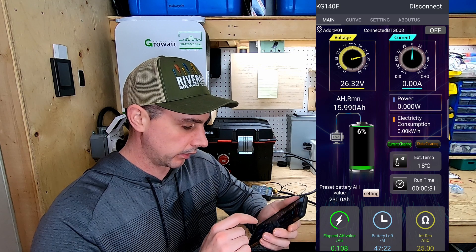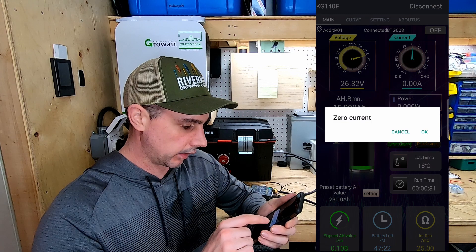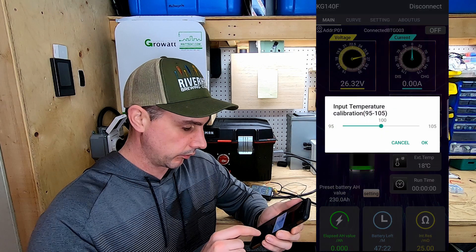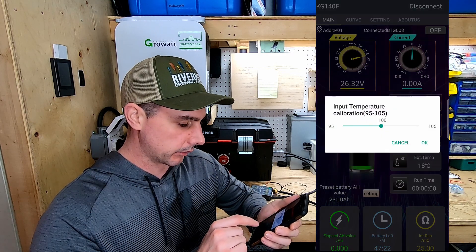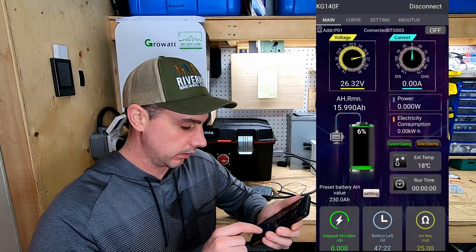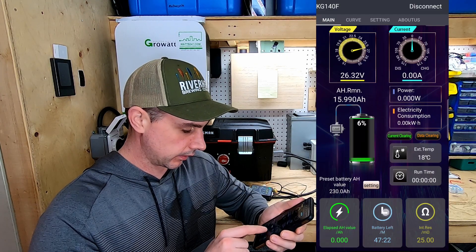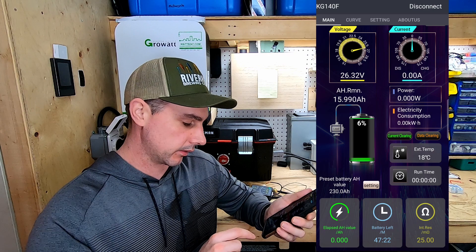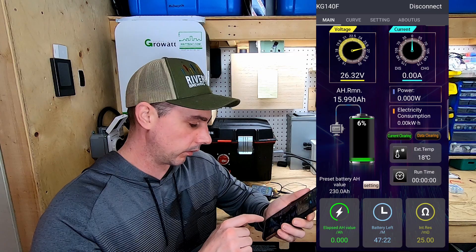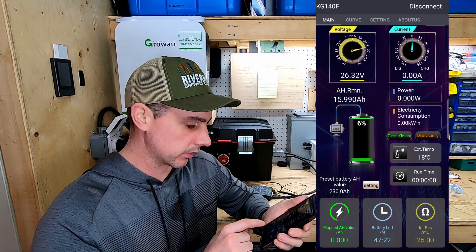If I click on power — nothing. Electricity consumption — nothing. I can zero out since I'm not connected to anything. Clear data. My temperature — you can calibrate the temperature. 18 degrees is about what it is in here right now. Run time. You can see your battery resistance and battery left in minutes — it's saying 45 minutes at the current load — and time elapsed in amp hours. So you could use this to test your batteries as well.